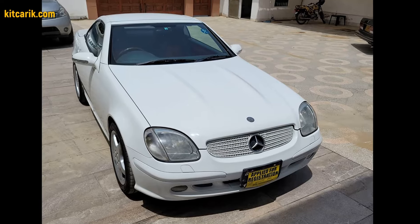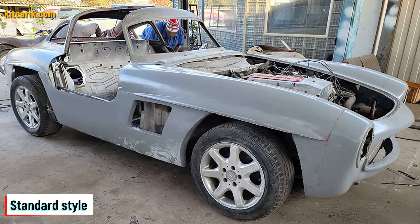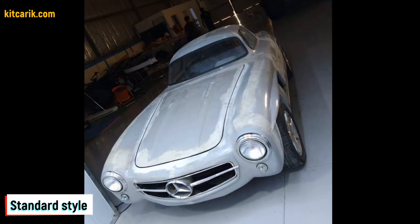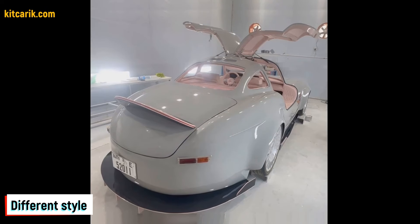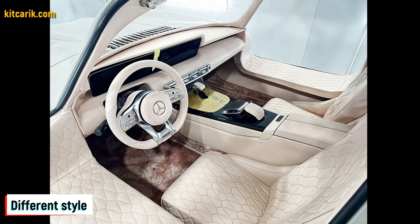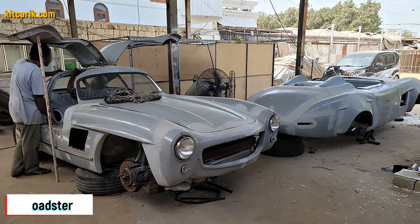My client used a Mercedes SLK as a donor car. The Mercedes-Benz 300SL Gullwing replica is ready. The most important thing is to make the body — it's like Lego, but for men. Many of my clients make this without any prior experience.